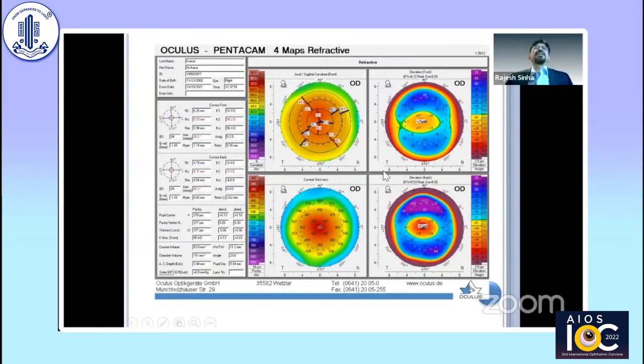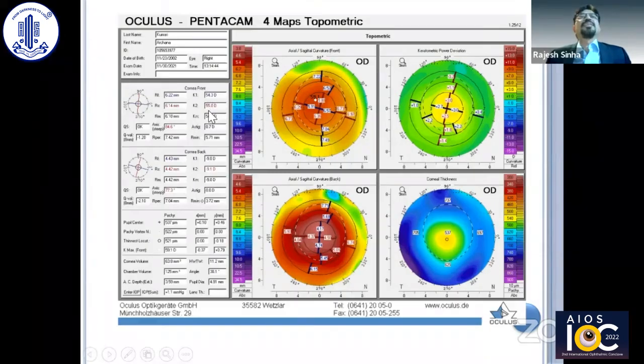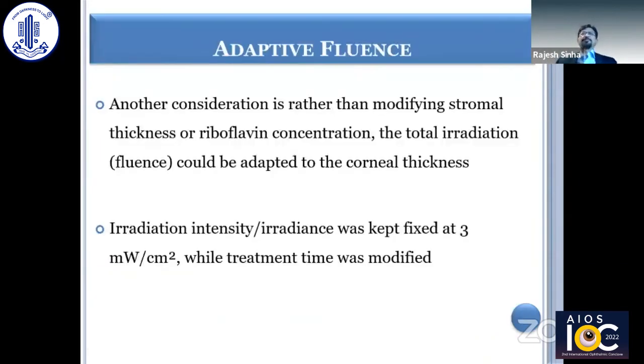In one case using an 8.5mm lenticule, the pre-op K1 and K2 were 53.9 and 59.2 with a Kmax of 65.4. After the procedure, cylinder reduced significantly, with K values of 54.3 and 55.0 and Kmax of 59.1 — a quite significant improvement. However, this is still in an early stage; we need to optimize, customize, and standardize it before we can firmly say this is the answer for cross-linking in thin corneas.